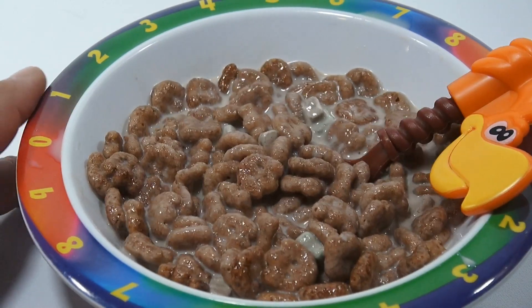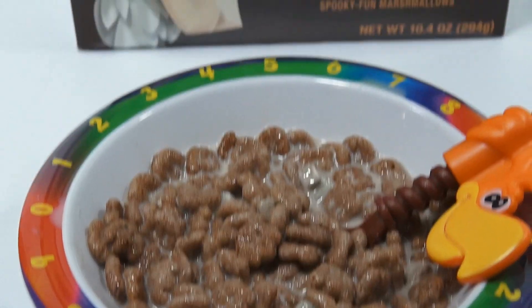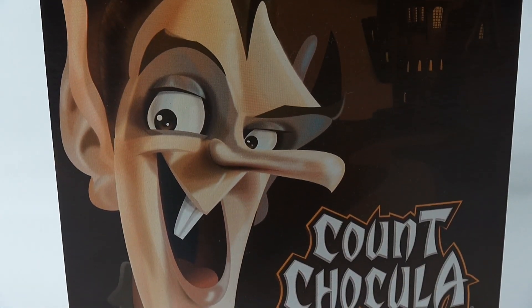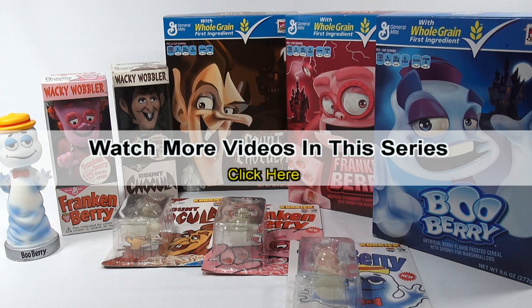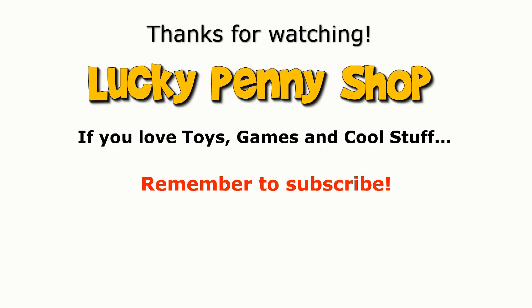What a cool and fun cereal — it's the Count Chocula. I'm going to sign off now. Thanks for watching, do appreciate it. Remember, check that description. If you want to see more videos in this series, check the description, search the channel, or click here. And always remember, if you see a lucky penny, pick it up!